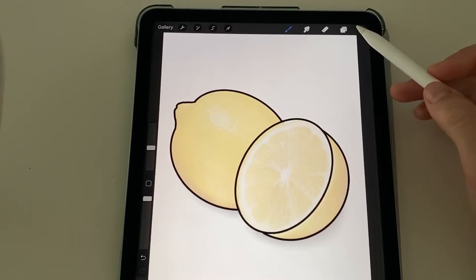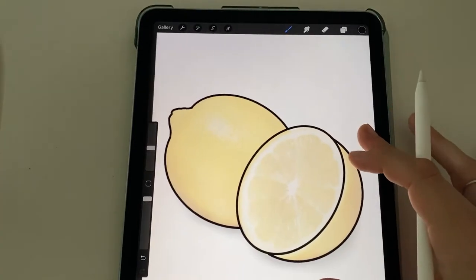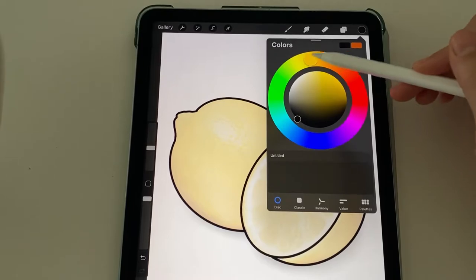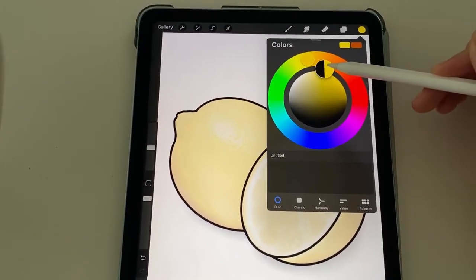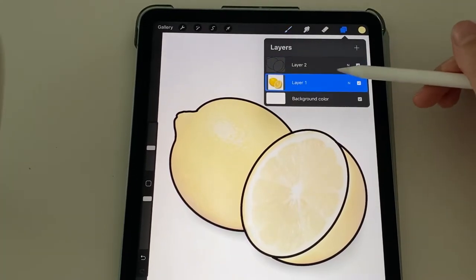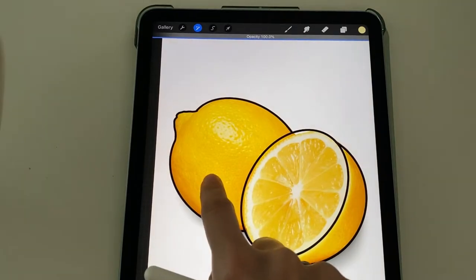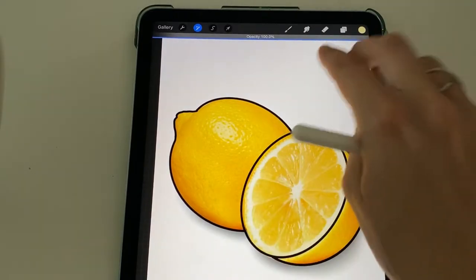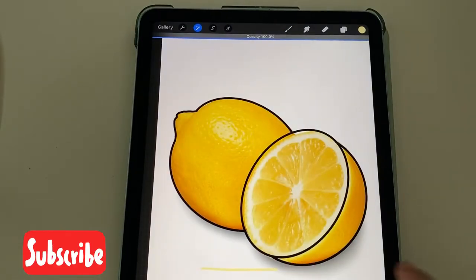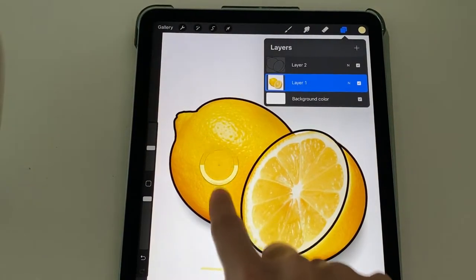Next we're going to start adding some color. So I am going to start adding color to this layer, layer two that I'm working in, and I want to select a lemon color. If you want an exact lemon color, I can show you a little trick — but there are plenty of different yellows, gold, light yellow. If you want an exact lemon color, you can go back to layer one and turn your opacity all the way up and hold to select the color of the lemon. So just double tap on layer one, slide the opacity all the way to 100%, and then you can click and hold on the lemon color you like.